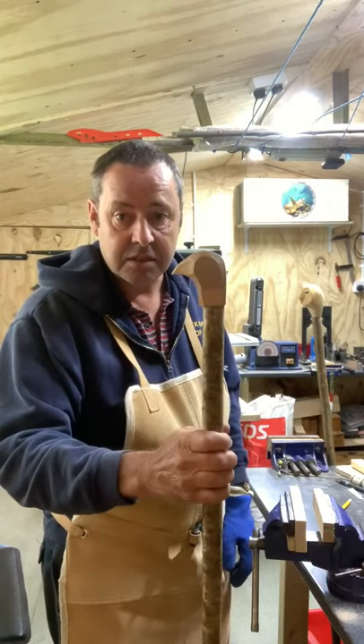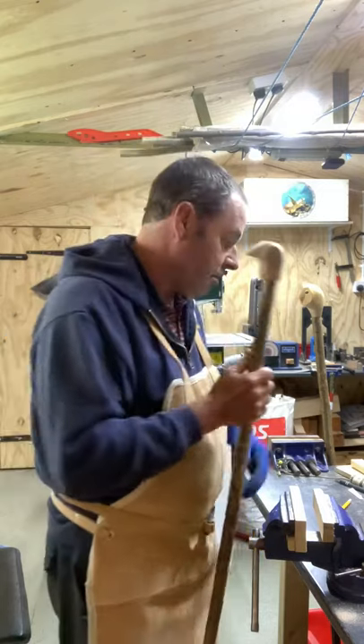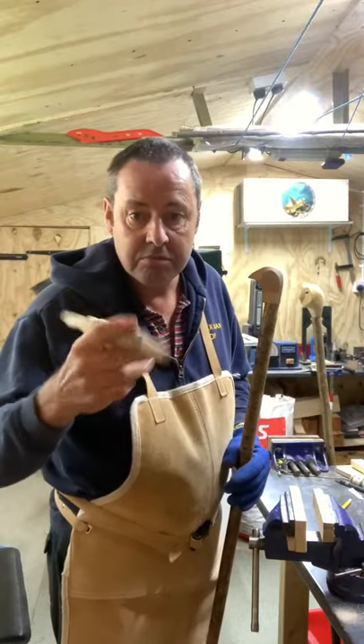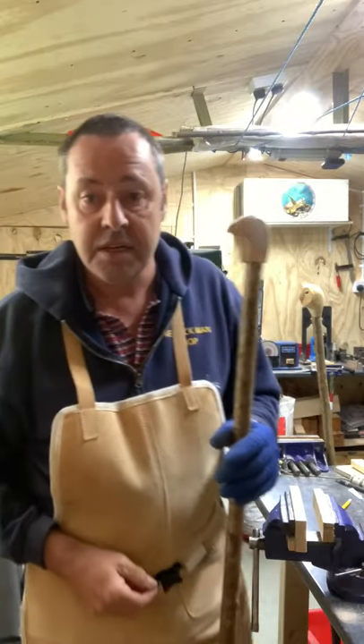So that just needs gluing up and it's done. Have a go yourselves - don't be frightened of it, there's nothing to worry about. Just practice a bit - you can practice on old bits of stick, just cut pegs on them and see how you get on. Cheers guys.